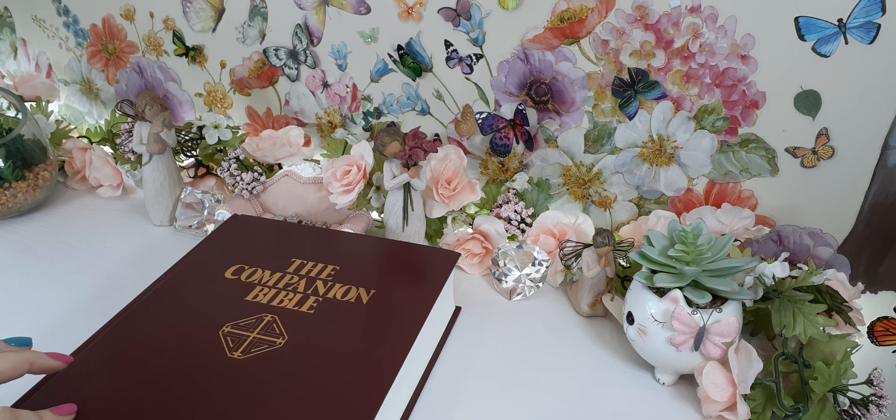So I'm so excited that I have this in my collection. Thanks to my sweet sister, Sonia. She sent this to me for this review so I could share it with you all. She knew this is definitely a Bible that has to be talked about.